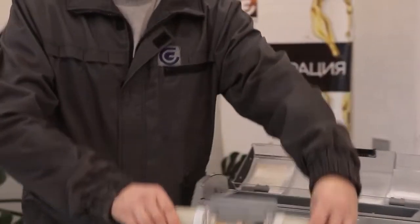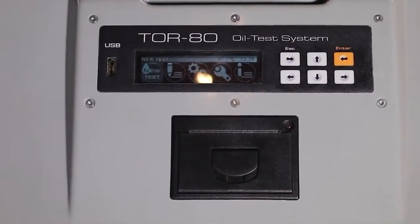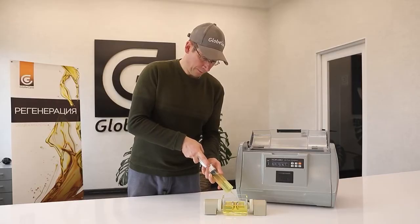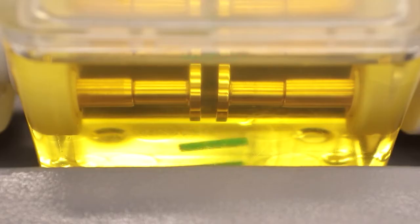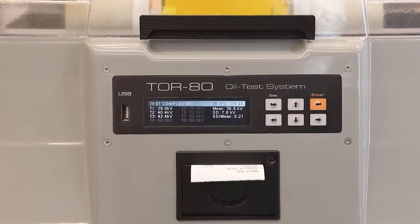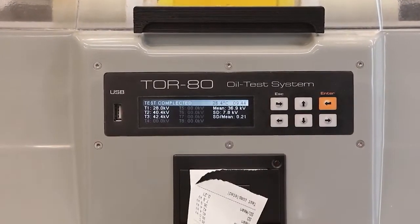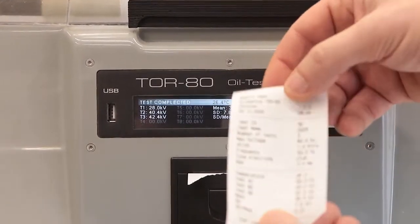The oil breakdown testing process is simple. The operator must connect the device to the mains, insert the measuring cell, fill it with oil, select the required standard, and start the process by pressing the corresponding button. The TOR80 will do the rest automatically, after which the first measurement of the breakdown voltage in kilovolts will appear on the display. The entire process takes only 5 minutes. The breakdown voltage measurement error does not exceed 1%, achieved through technologies developed by GlobeCore and new industry standards.